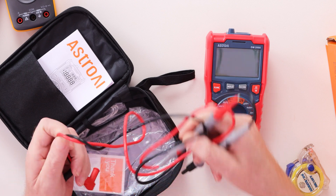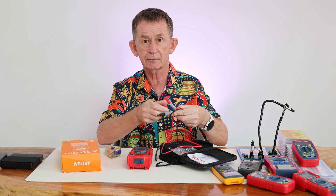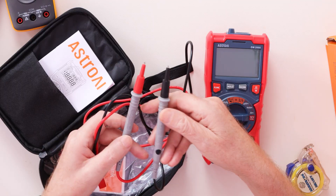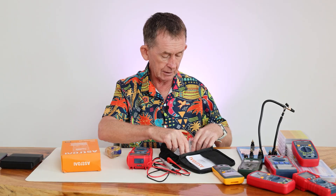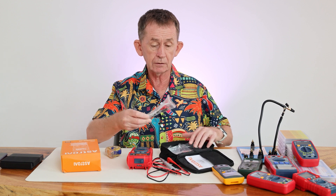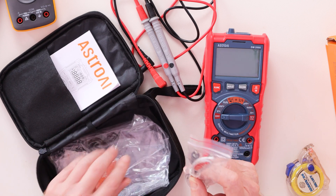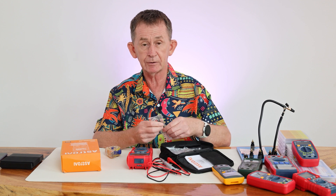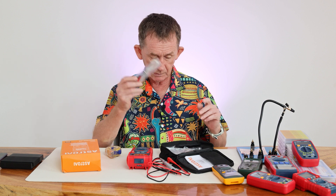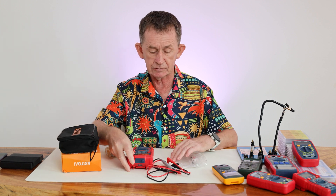It comes with nice probes — much nicer than the ones in the cheaper models. They're rated up to 1000 volts. It also comes with a temperature probe so you can test the temperature of water or liquids. We'll test that in a minute. It also comes with a manual, which will tell you all the specifications.